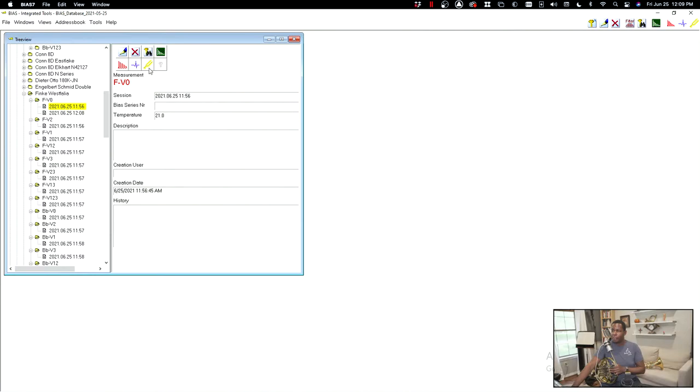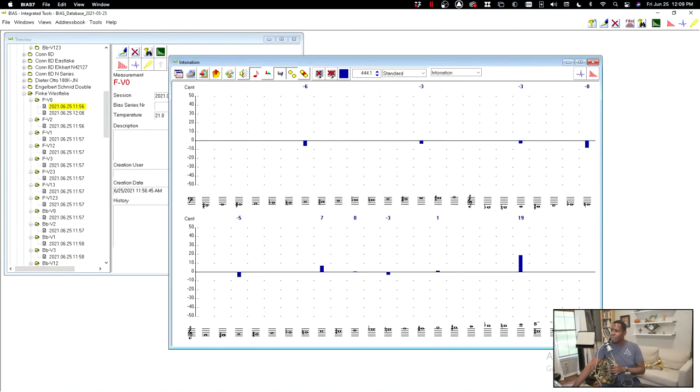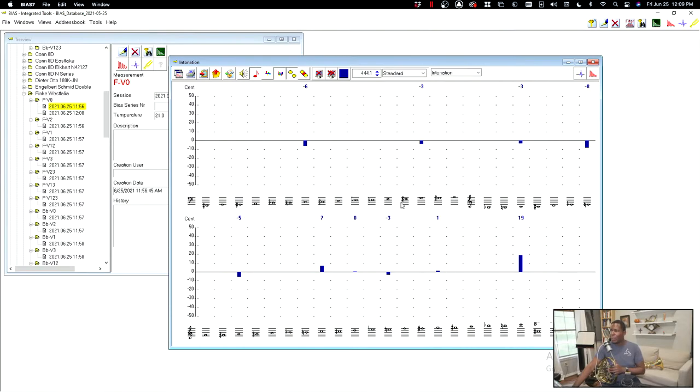Let's take a look at the intonation chart. Here we have the intonation from my hand being deep into the bell. The notes correspond to pitches in F — so F at the bottom of the staff, E, and so on. If you've never seen one of these charts before, you may be shocked that no horn is perfectly in tune. You'll see all of the tendencies. For example, open E is always flat — it really just depends on what varying degree. If I do a measurement and E is sharp, then we know something is very wrong.